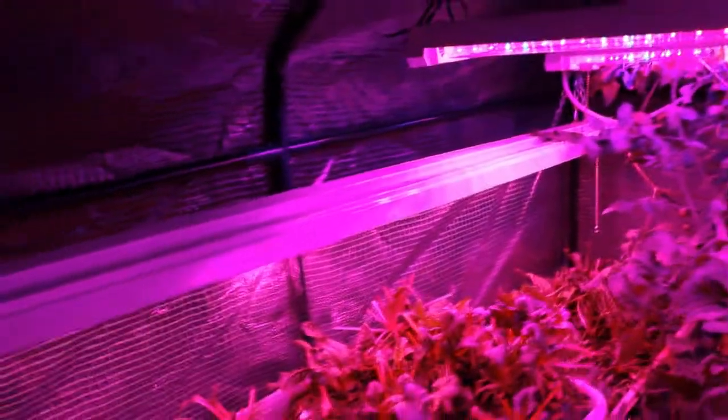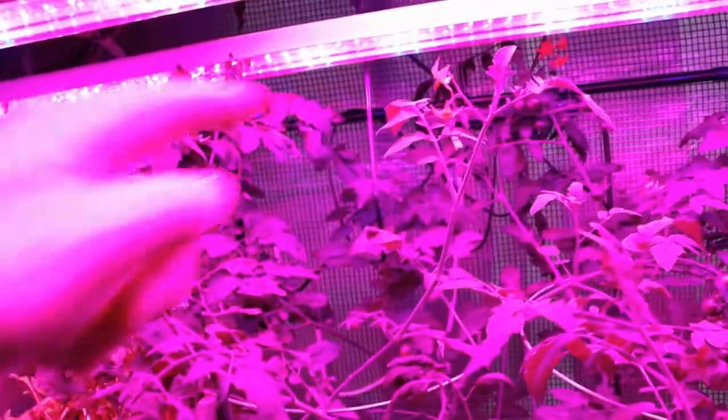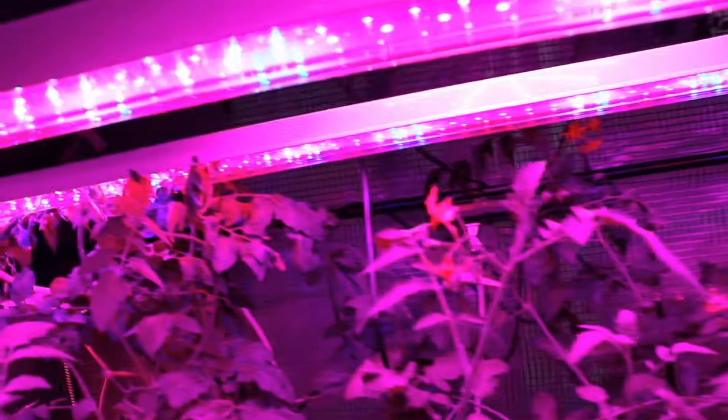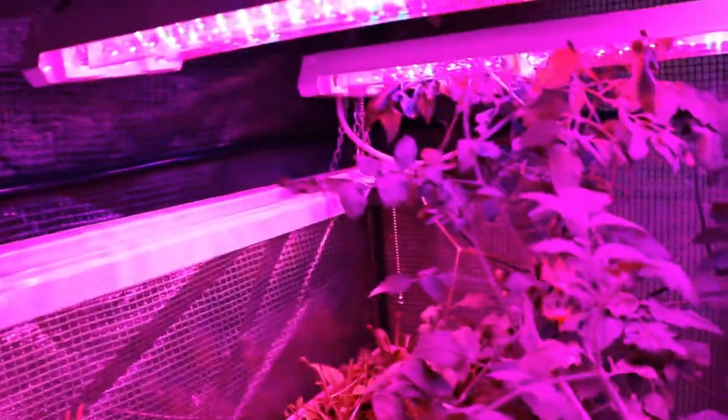You can pull back and see them. The reason why I buy them is because you can chain them on the ends from one light to the other, so you only need one connection over there on the power strip.